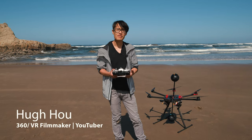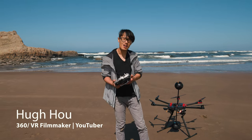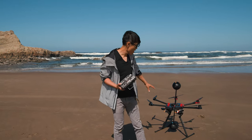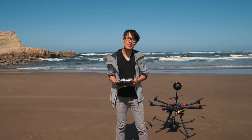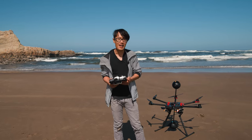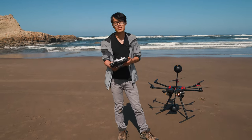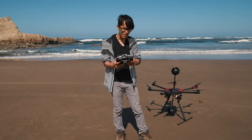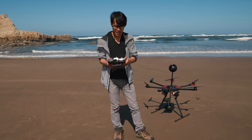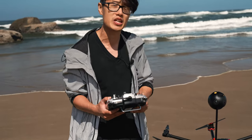I just flew the VR drone for the first time right there behind me, with the two Insta360 Pro 2, top and bottom, on the ocean. I have to say, it's pretty nerve-wracking flying such an expensive drone yourself for the first time. But surprisingly, the control is very smooth. With this professional controller, it's not like flying a DJI drone — it's more responsive, more smooth. Even with a little wind on the ocean, it still flies really well.